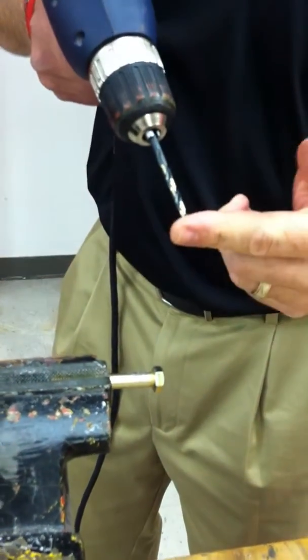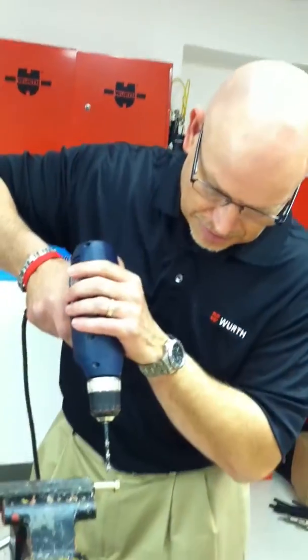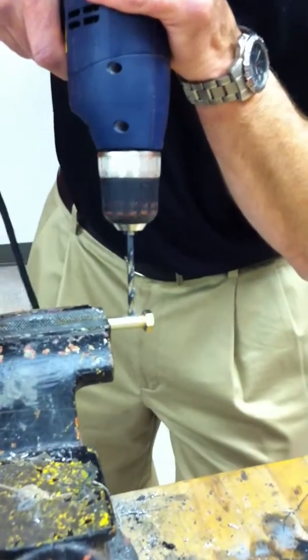I'm going to stop for a second and show you that the drill bit is not hot. That's because of the way it's designed with the tip and the black and gold colors — it removes the heat.